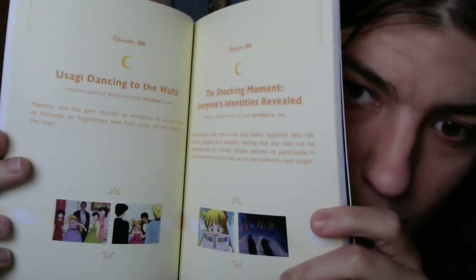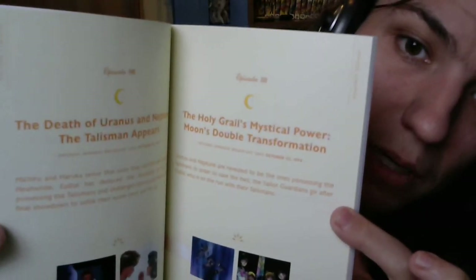Episode 108: Usagi Dancing to the Waltz. I think this is where Part 1 will end, at that one. And Part 2, when we get it, will pick up at Episode 109: The Shocking Moment — Everyone's Identities Revealed. Episode 110: The Death of Uranus and Neptune — The Talisman Appears. Episode 111: The Holy Grail's Mysterious Power — Moon's Double Transformation. I figured those two episodes would be in Part 2.